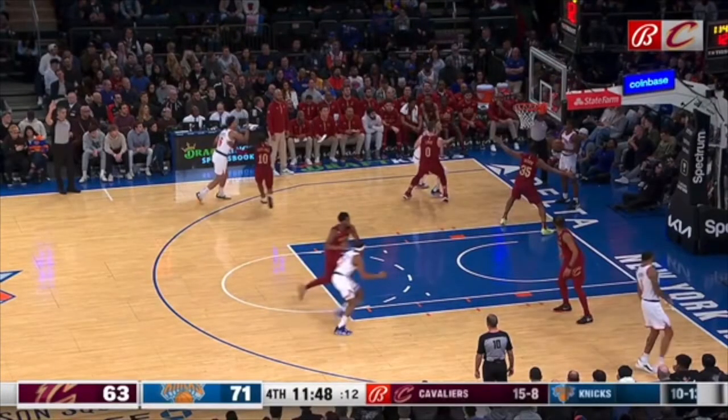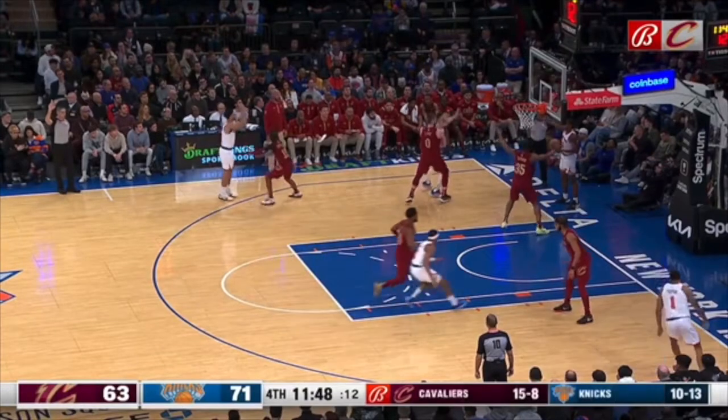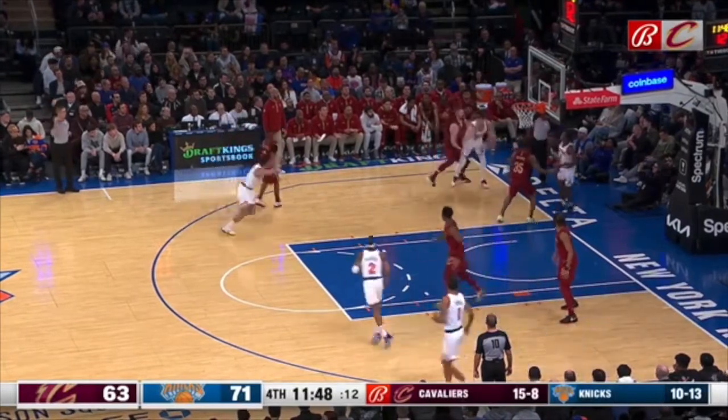Get your back to the baseline. When you guard with your back to the sideline, you are asking for this — getting beat backdoor.